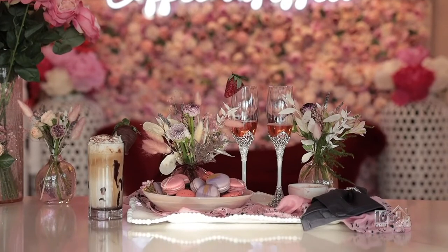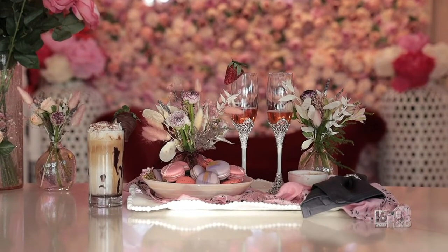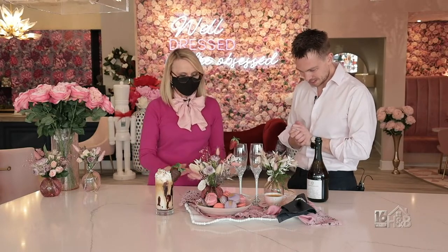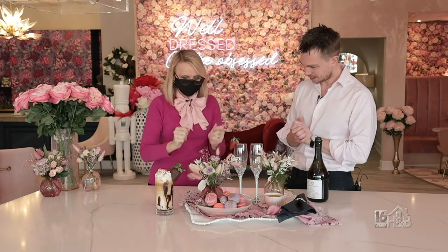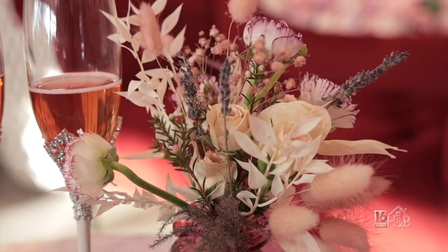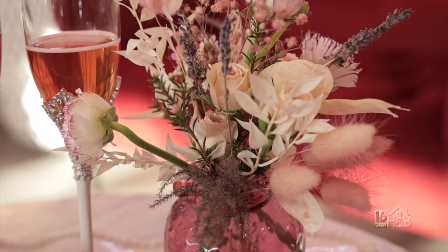Well, here it is — this is our breakfast in bed. Look at this, it looks fantastic! So why don't we put the whole thing together visually — explain what you've done here. Okay, so we've made this special drink for that special day, and the floral arrangements we have here. In order to make this just that little bit extra special, you can decorate your tray when you bring it to your loved one — not just a wonderful bouquet of flowers and a wonderful drink, but all of this other stuff to make it a little bit prettier.